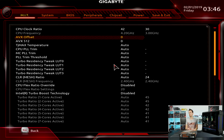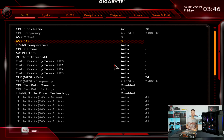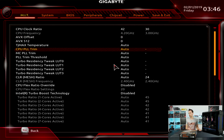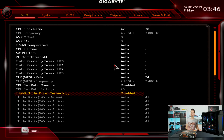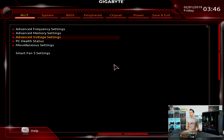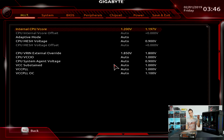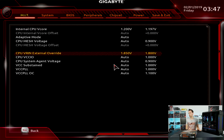Typically I'd advise setting the AVX offset to 3 and AVX-512 offset to 5 for daily use, but for today's test I set both to 0 since I want to run AVX load in Prime95. I also disabled Intel Turbo Boost technology to disable all power limits so the board doesn't throttle. In Advanced Voltage Settings I set the V-Core load line calibration to Turbo. The VRM sends about 1.85V to the CPU, which internally adjusts to the V-Core of 1.2V.